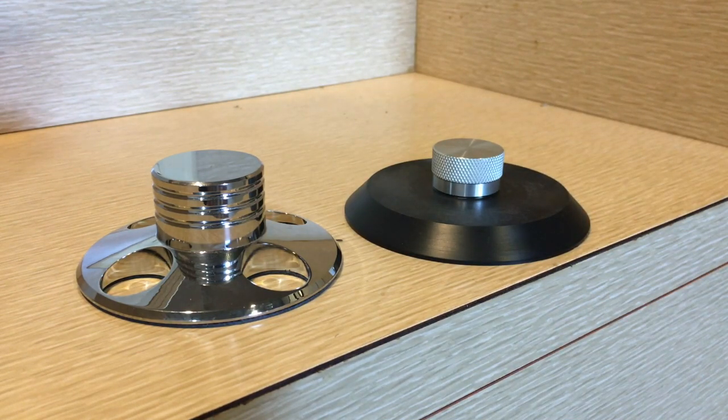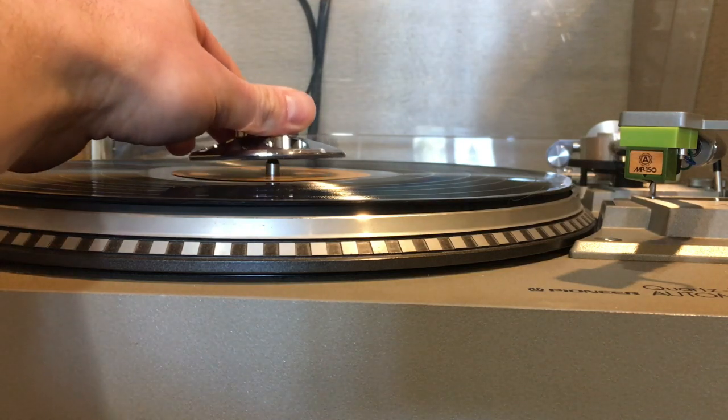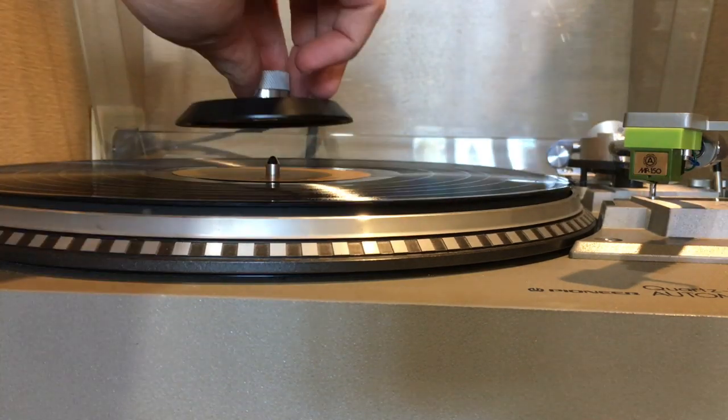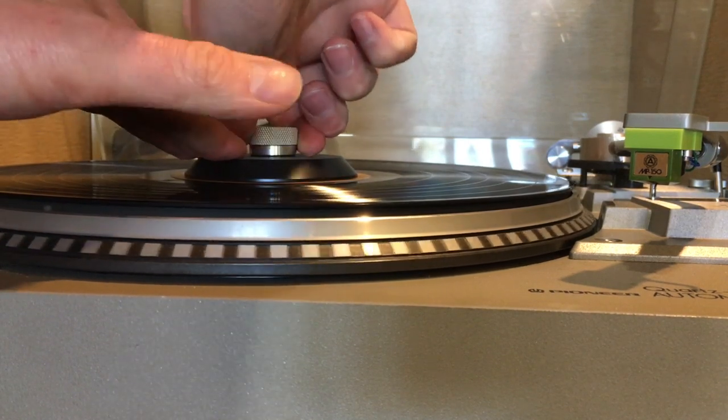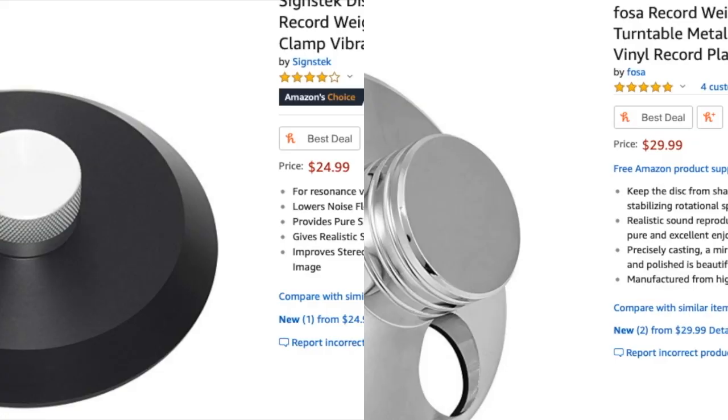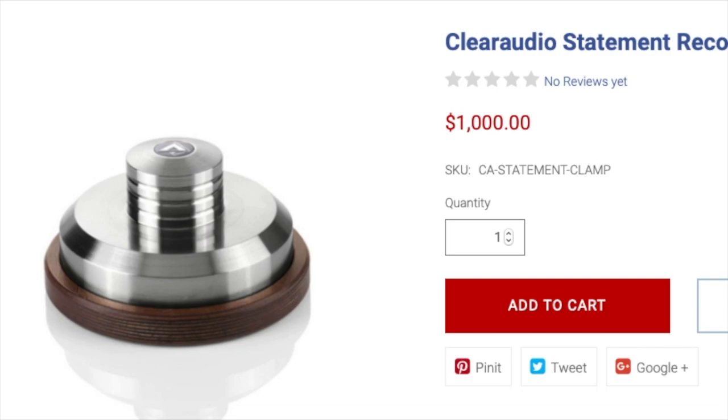The difference is that weights are heavy and sit on the spindle, while clamps are light and screw down on the spindle to apply pressure. There isn't a real difference in price, so that won't help you choose. Bear in mind that what I find with these products is true of this price range, and maybe magical things happen if you spend enough money.